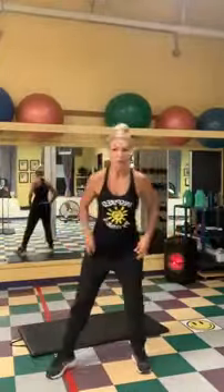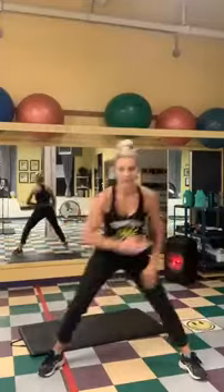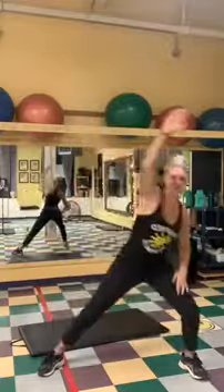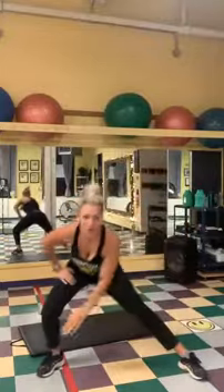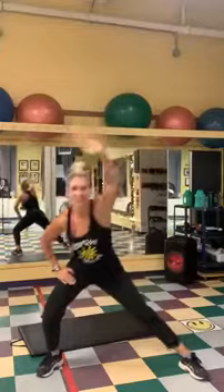Let's get started. Put your feet a little wider than shoulder width apart and we're just gonna shift your weight from side to side, pushing your bum out. Take your hand down towards the ground, shifting that weight. Hand out to the side, side to side, and reaching up to the ceiling. Warming up those hips, warming up those inner thighs, getting everything moving.